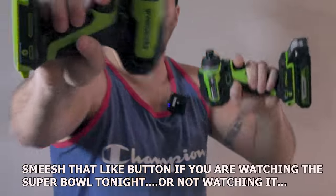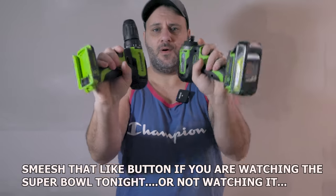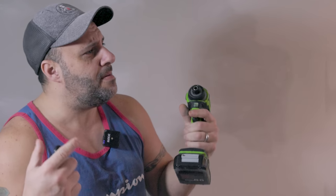So we got some new power tools here from a company that actually has a pretty large name, but just started making impacts and drills and other things. Hell, you might even have this company in your garage.